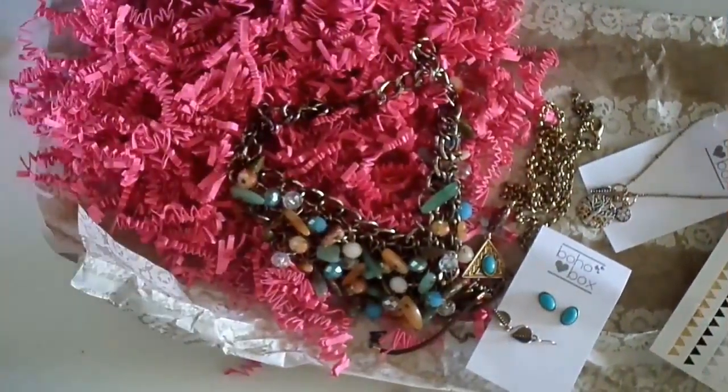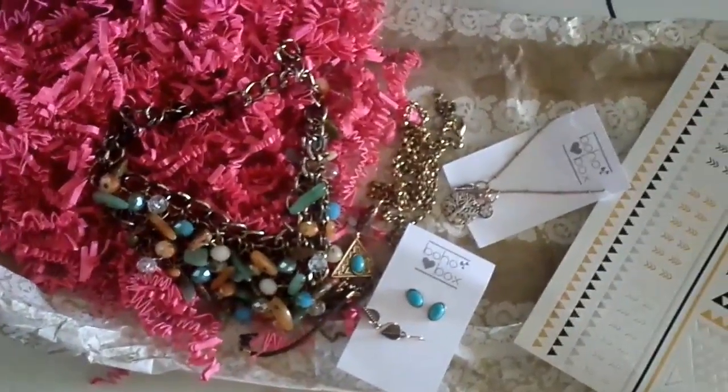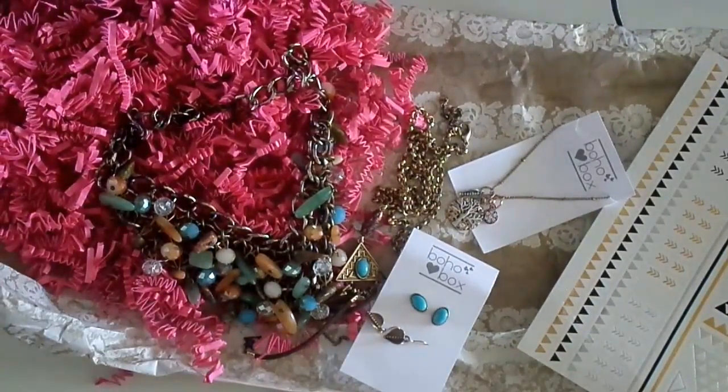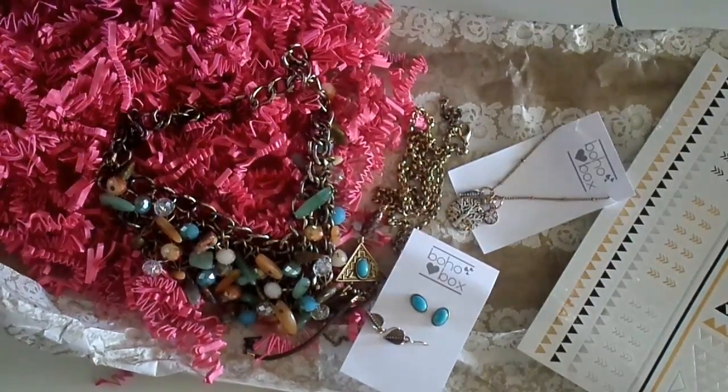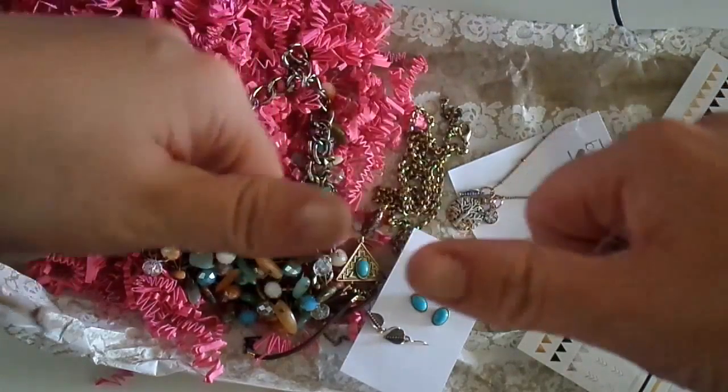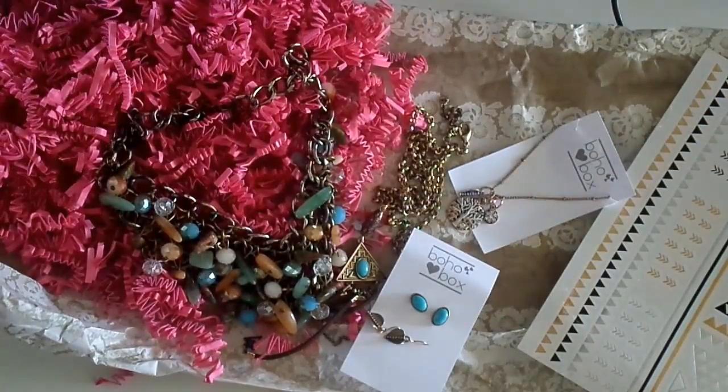That's the Boho Love box for March. If you use the link in the description, you're going to get a free piece of jewellery in your first box. The link is down below, the blog post will be at reviewmommy.com. Thank you very much for joining me — if you like these sorts of videos, please give this a big thumbs up, subscribe, and I will see you again real soon.